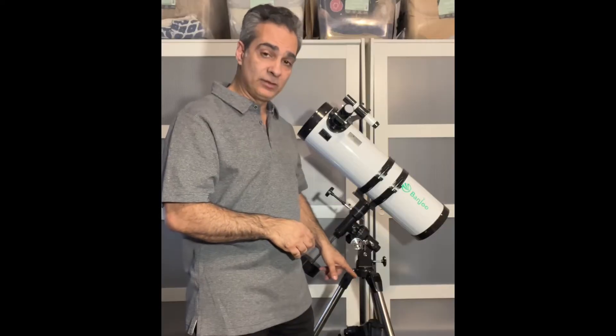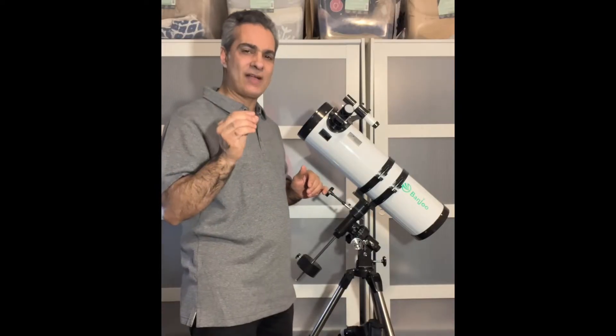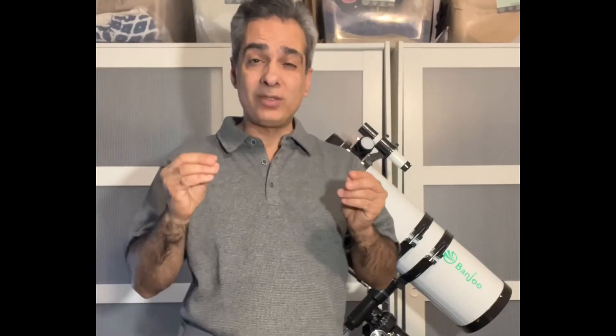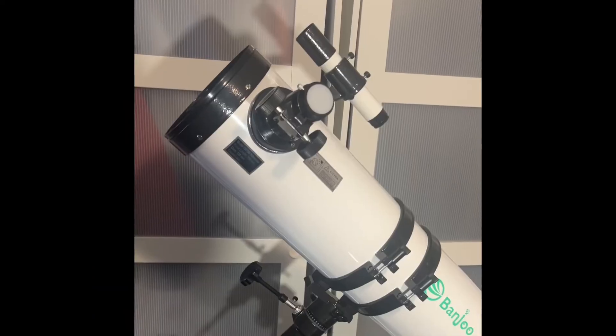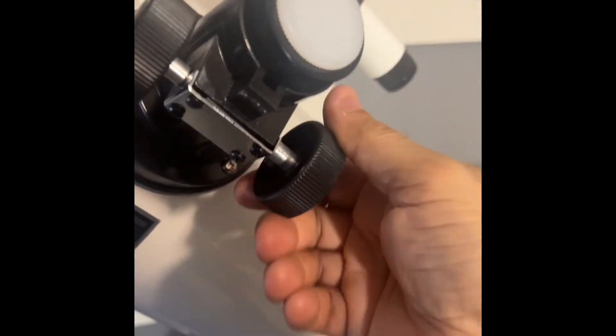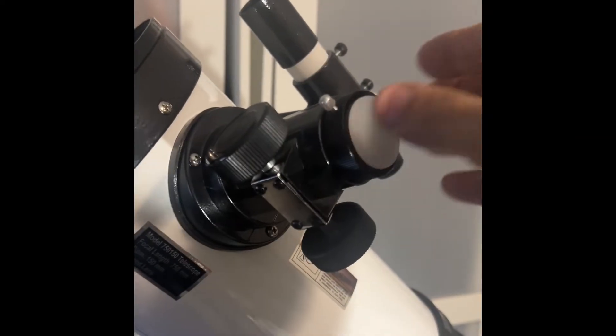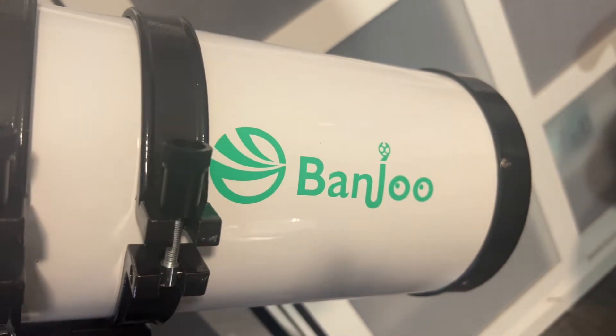In Canada, the Celestron Omni is not cheap, but this one is just shy of half the price. Is it going to be good quality for half price, or are you going to get what you pay for? Looking at the focuser — it's all plastic, not metal, and it's only 1.25-inch. The good ones come with a 1.25-inch metal focuser, and the even better ones have a two-inch with a 1.25-inch adapter.